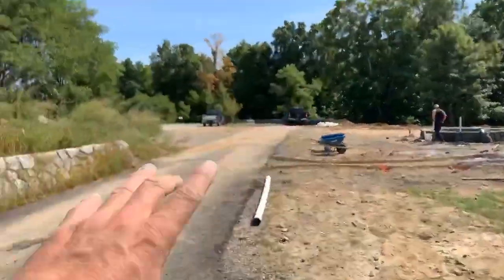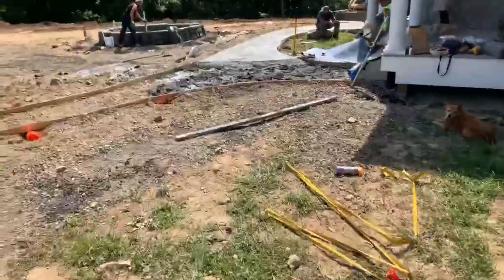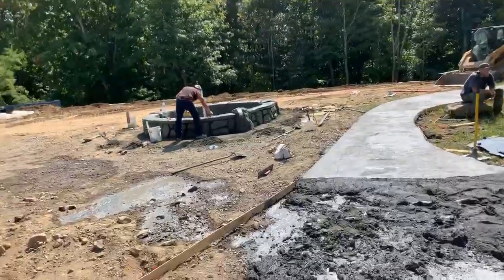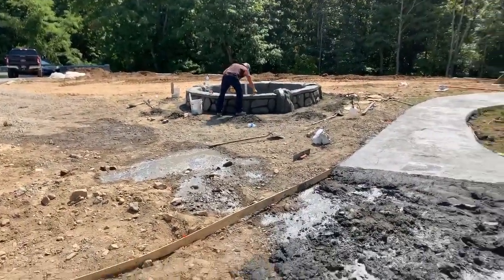Then we did another wall over there — this has not been colored, but look how pretty that looks. Here's the rest of the concrete coming now; we'll finish off this walkway and that'll be the day. It doesn't seem like a lot, but it's very decorative and that's what takes so much longer to do.